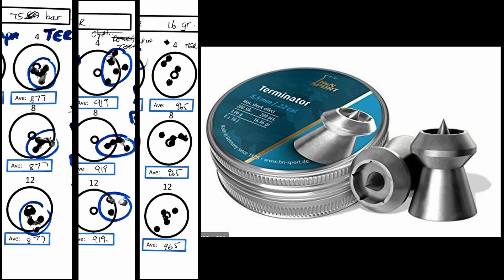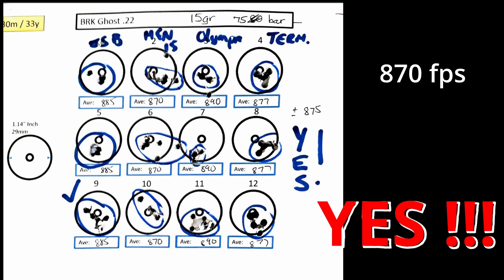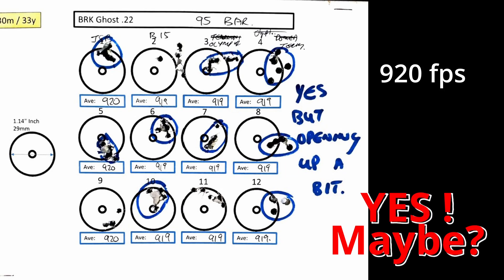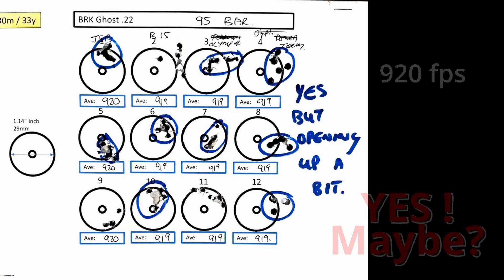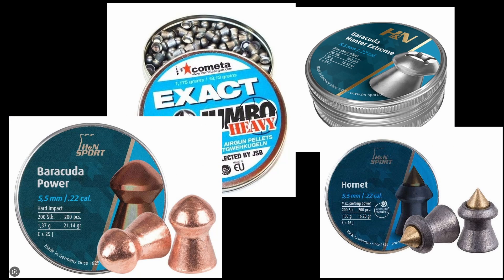Alright, so the final conclusion: it is quite obvious. At 870 feet per second with all these pellets — a big yes, no argument about that. The moment we push up to 920, I still have a couple of yeses, but there's already one pellet showing a maybe. And when we push it to the very 990s, I get a definite no. Although there's some semblance of grouping, I cannot trust these pellets at this speed, specifically for pest control where I need a humane kill. Ladies and gentlemen, that's me for today — thanks for watching. I'll see you in the next one when I shoot the heavier pellets, the 18-grainers and even something slightly heavier than that. Watch this space.